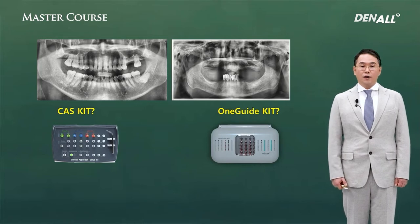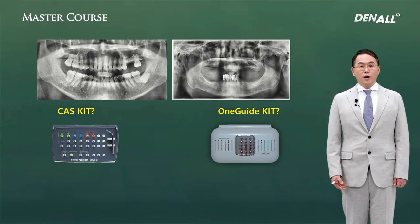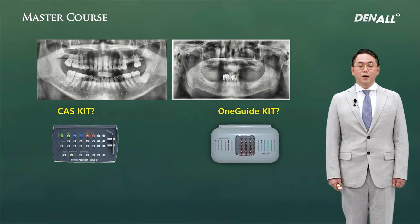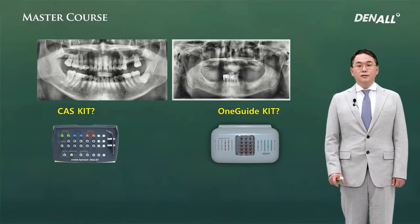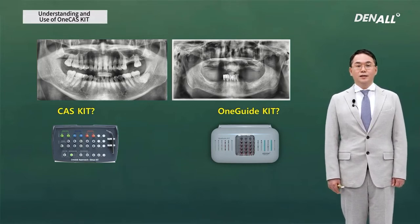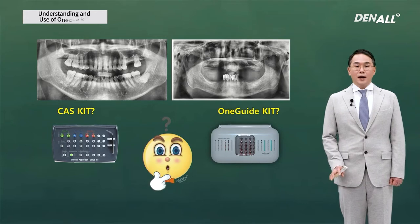The existing one-guided kit can be used for implant placement. However, for the crestal approach in the posterior maxilla, when we need to use the one-guided kit, the shortest drill in the one-guided kit is 6 mm. So if the residual bone height to the sinus floor is less than 6 mm, there is a concern for sinus membrane perforation.